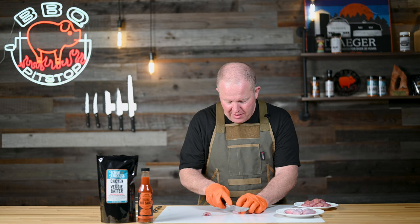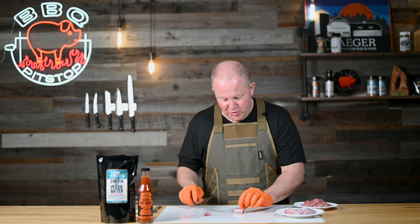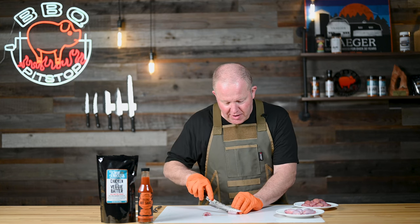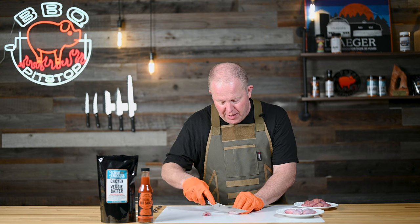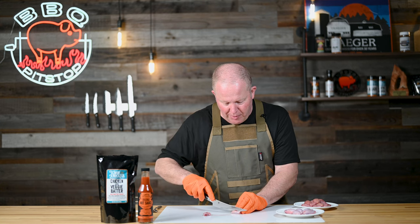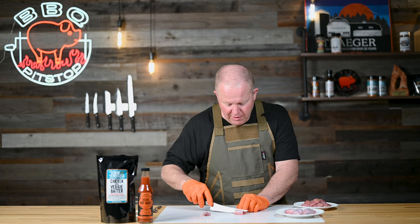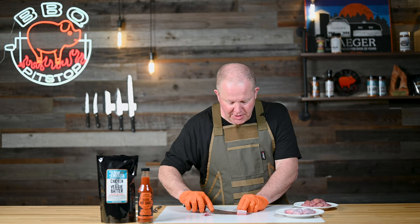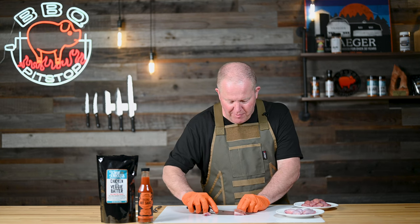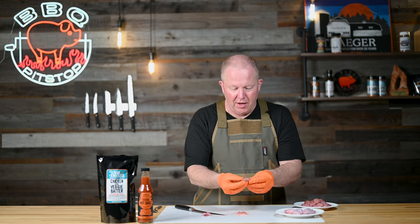I'm just making a slit right across the top, which reveals that good meat on the inside. Then you're going to start to cut that membrane away. Once you get the membrane started, that's the most difficult part. You just hold that membrane with your hand and take your boning knife, slide it, and hold on to that membrane — and that reveals all that nice, tender meat that we're going to cook a little bit later.